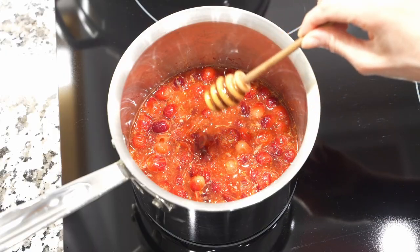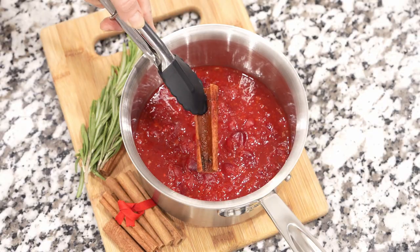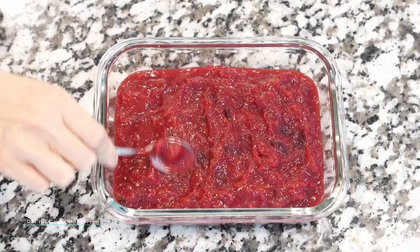Once the cranberry sauce is cooked, taste and adjust the sweetness to your liking. If you used a cinnamon stick, now is a good time to remove it.